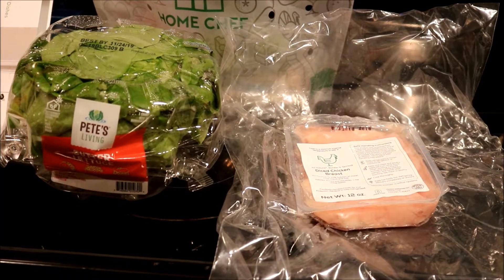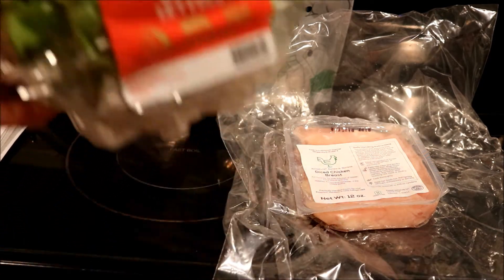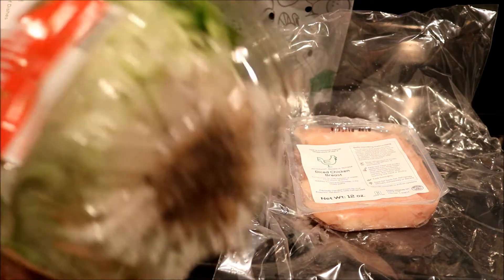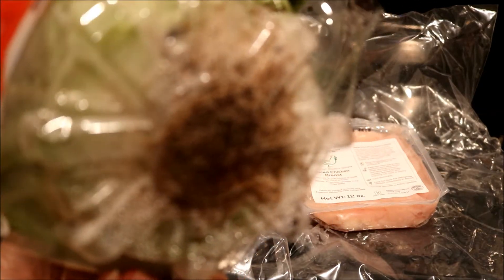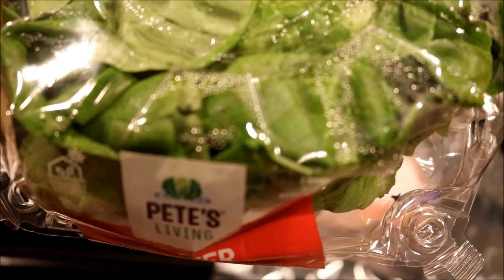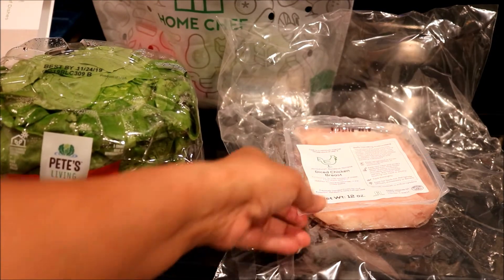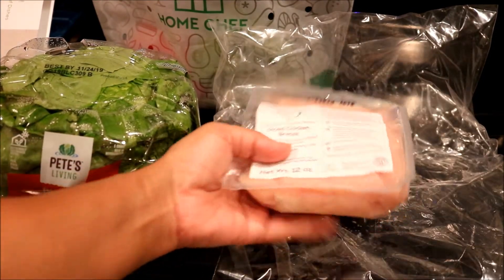Okay guys, this is what came in it — it came with three meals and it came with the butter lettuce. This lettuce has the roots still on it so it stays fresh for a long time. This particular head is best used by the 24th of November, but I believe it'll stay a little bit longer.